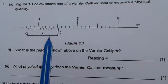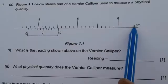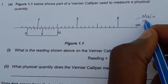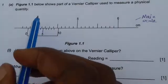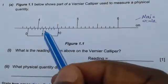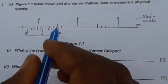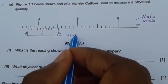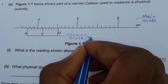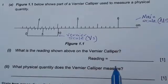A vernier caliper is made up of two scales. You have this scale in centimeters — this is called the main scale. And then you have this scale here. Sometimes they may swap; the main scale may be down and this scale can be up. But this scale down here is in millimeters, and this scale is called the vernier scale. In abbreviation, you can say VS for vernier scale and MS for main scale.